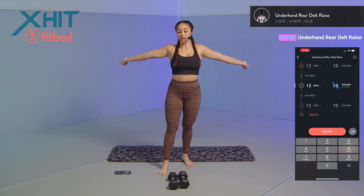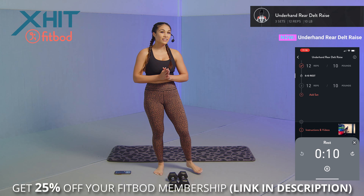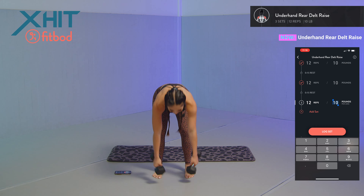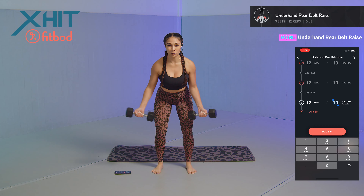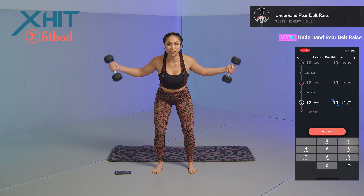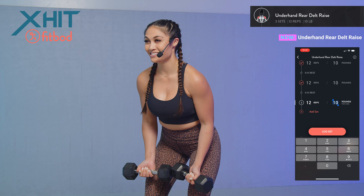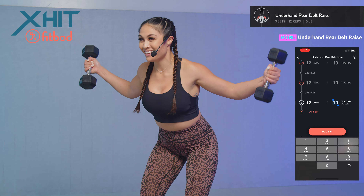Set those dumbbells down, shake out those arms, log that set in, and take that 15-second rest. This app helps you stay on your fitness goals — make sure you check it out, link is in the description. Last set: hinging at the hips, slight bend at the knees, bending those elbows, taking it up and controlling it down. One, two, three, four, five, six, seven, eight, nine, ten, eleven, and twelve. It should be burning!